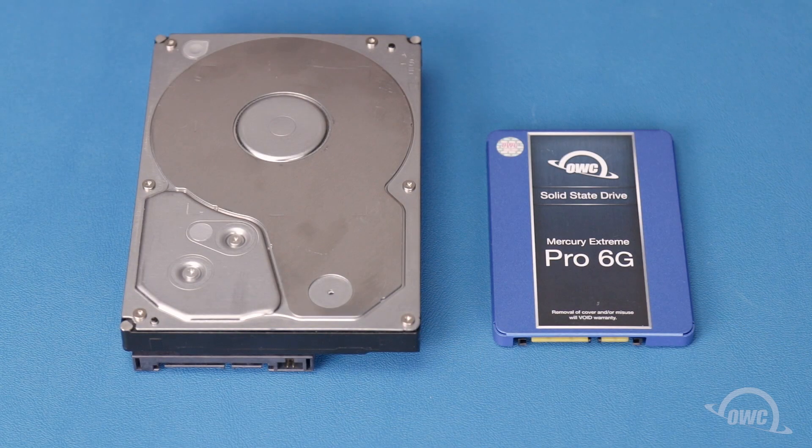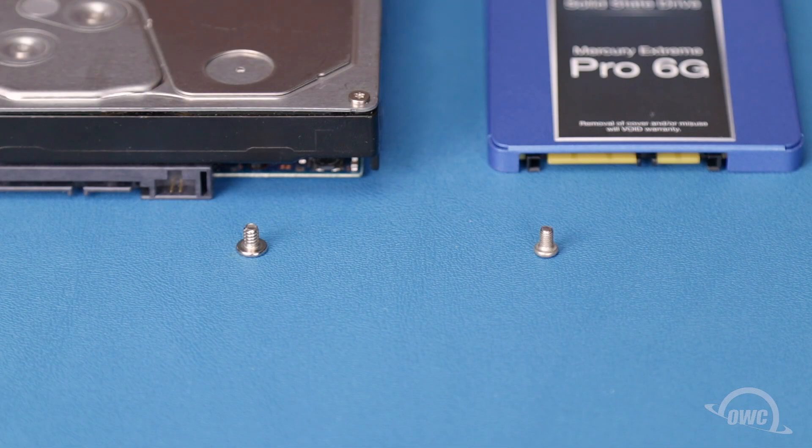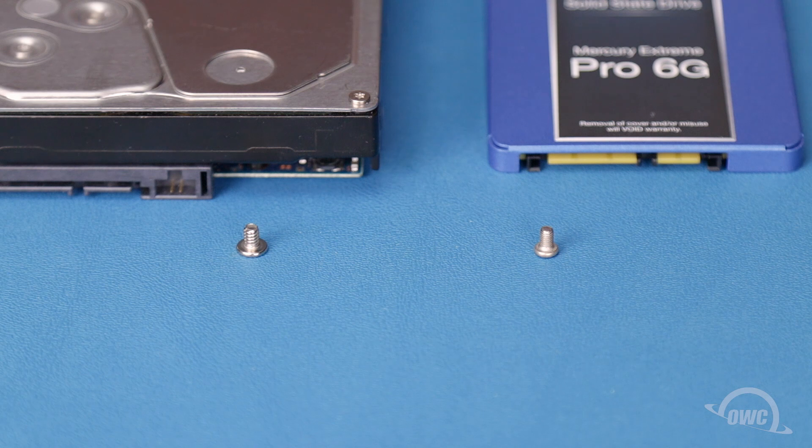The Mercury Elite Pro Dock can either take a pair of 3.5 or 2.5 inch drives. To install 2.5 inch drives, you'll need the two narrow threaded smaller capped screws from the bag included with your Elite Pro Dock.